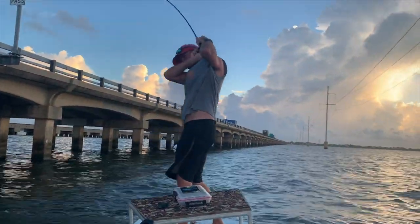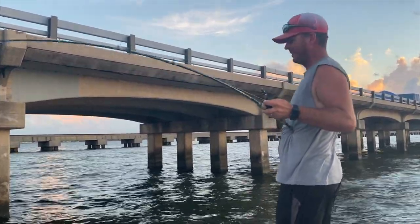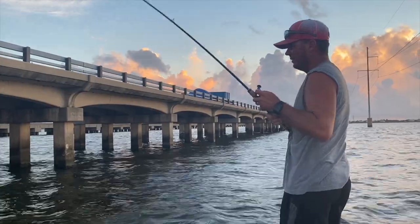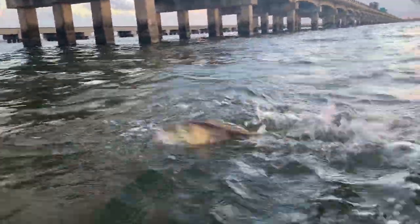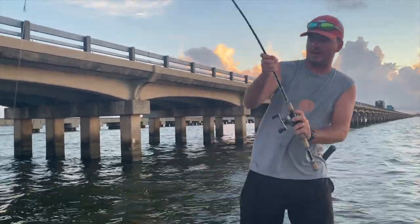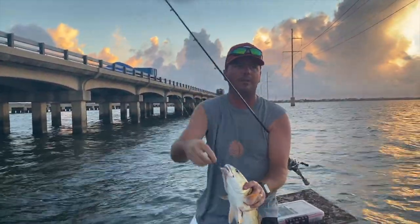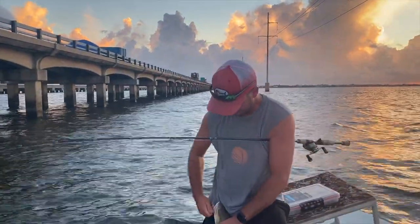Back to back cast. You want to be able to horse him out of these poles once you hook one. That's why we use the Matrix 17 pound test when we're doing this. Another nice red. This one isn't too hard to flip, but that first one — you better have 17 pound test or some kind of braid if you're going to flip a fish of that caliber. That one I flipped earlier was at least six pounds, if not seven and a half. This is a solid four and a half pounder.